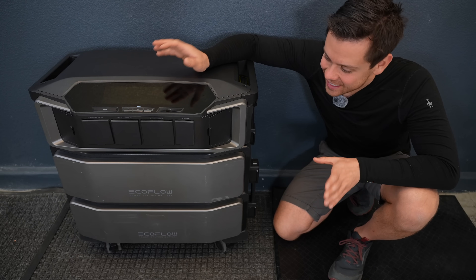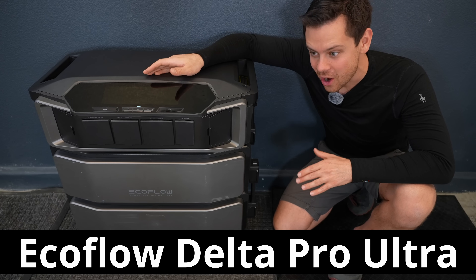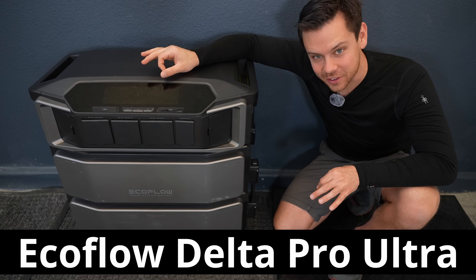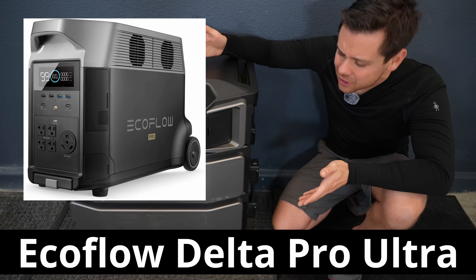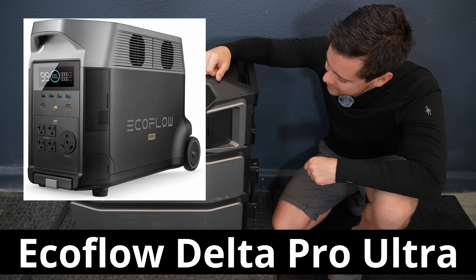I'm a little late to the show, but this is the EcoFlow Delta Pro Ultra, which is a horrible name in my opinion. They should have called it the EcoFlow Ultra. It doesn't even look like a Delta Pro. Why would they add that name?